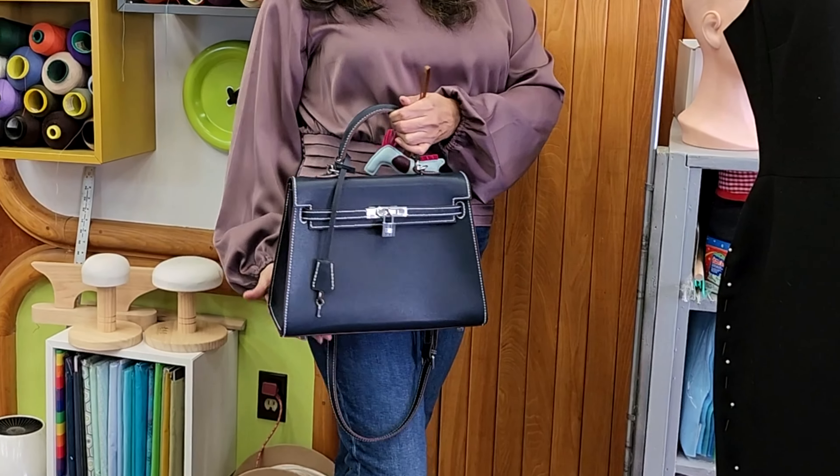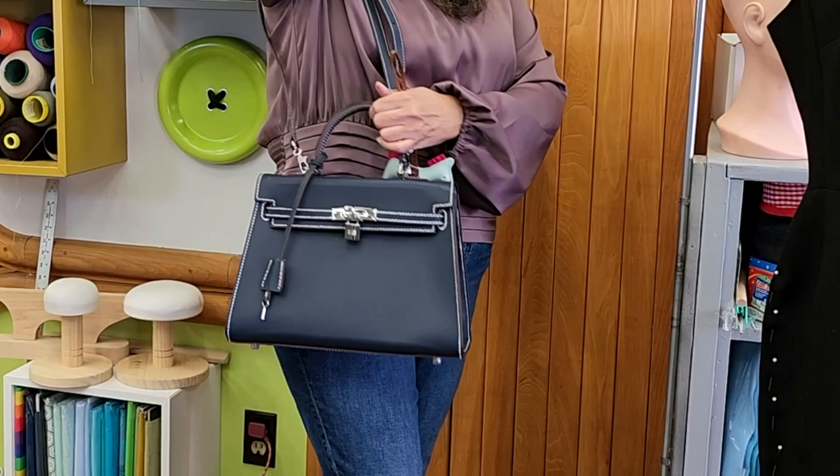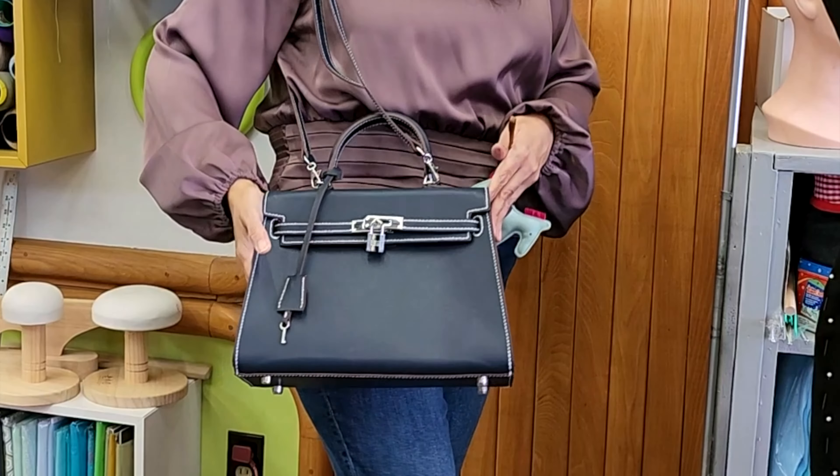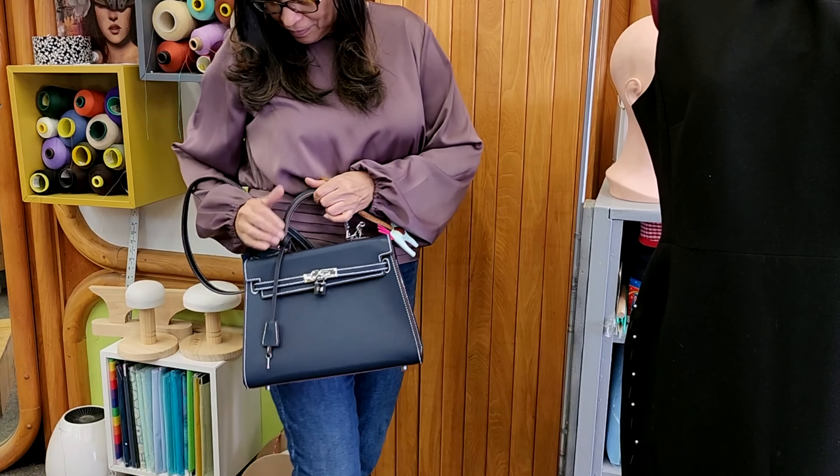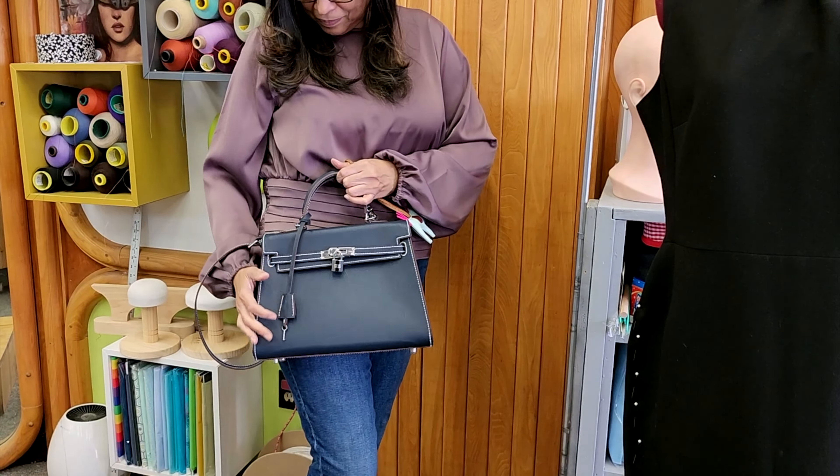This style was first designed by Hermès and was very popularized by Grace Kelly — that's why it's called the Kelly style. Today it's just a staple in the bag world.